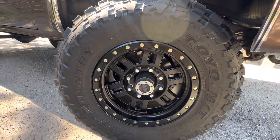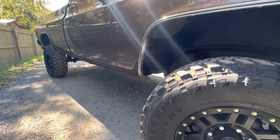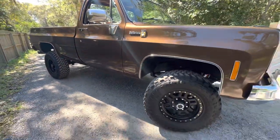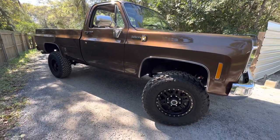We went with 35s. It's got a slight lift. All new leaf springs and shocks. We picked it up from Arizona because the one he had was a C10 and this is a K20 with the eight lugs.